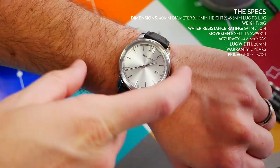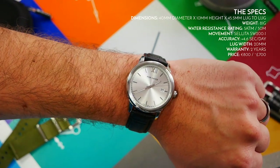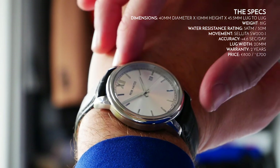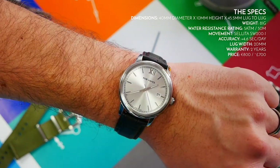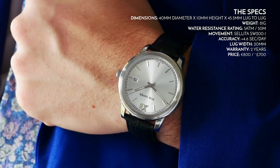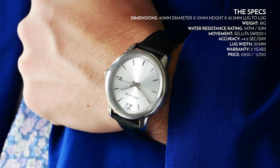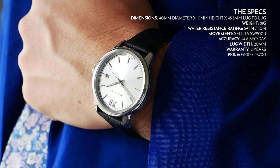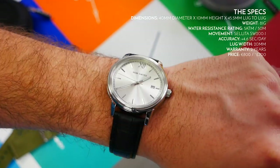In terms of sizing, we've got a 40mm diameter, a height of 10mm, and a lug-to-lug length of 45.5mm. It fits really nicely — it is a smart dress watch, and 40mm is perfect. I've got just over a seven-and-a-quarter inch wrist and it fits really nicely. 81 grams total weight, so it's very comfortable and easy to wear. Water resistance is five atmospheres or 50 meters.